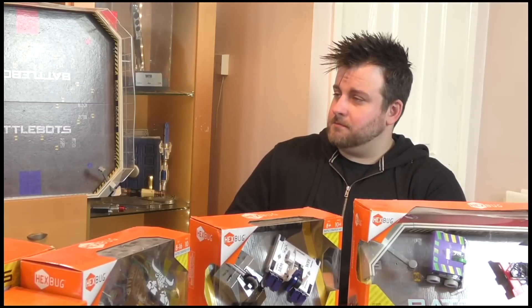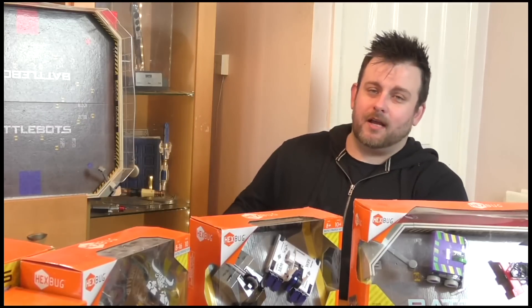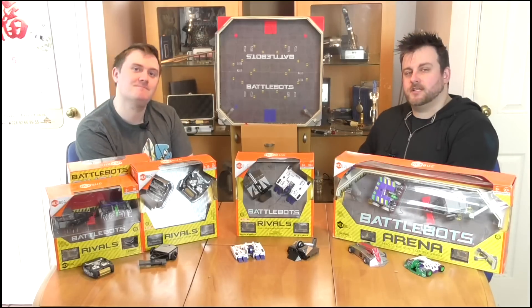That'll do it for this review. Thank you so much for watching everyone. Please support us on Patreon if you aren't already, subscribe if you haven't already, and like the video if you haven't already. Cheers for watching, bye bye.